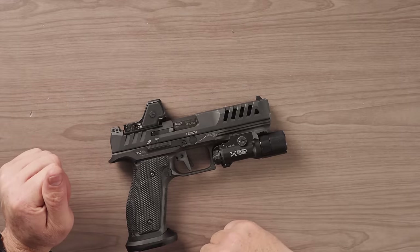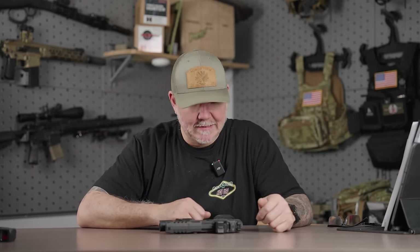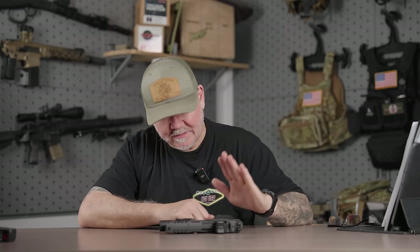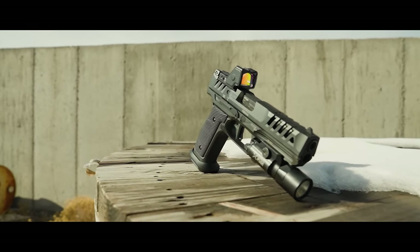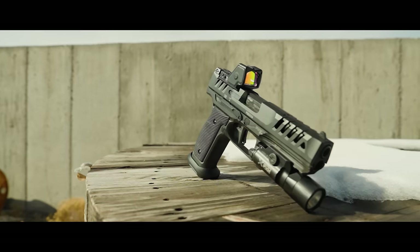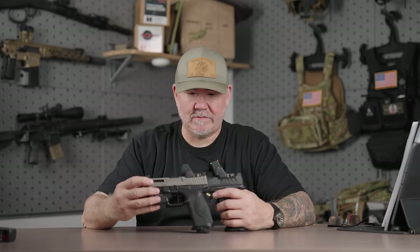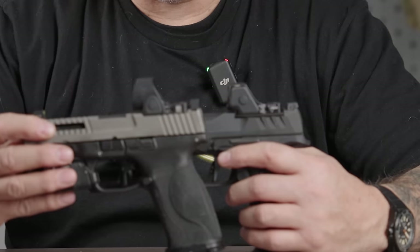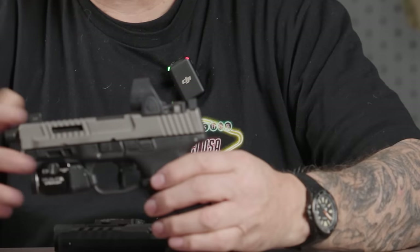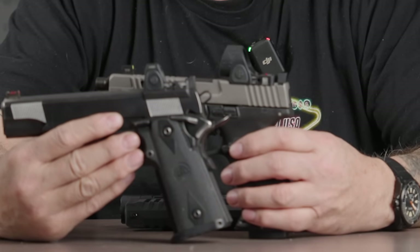Full disclosure: there is no Trijicon relationship. They don't know me — I wish they did, but they don't. So I did buy this HD at full retail. The RMR HD is very similar to the SRO in shape, size, etc. — top load battery, square face.